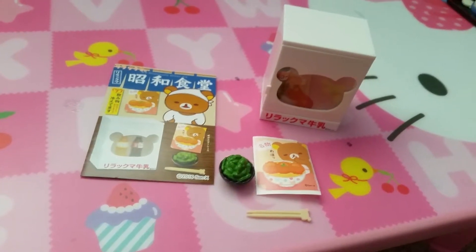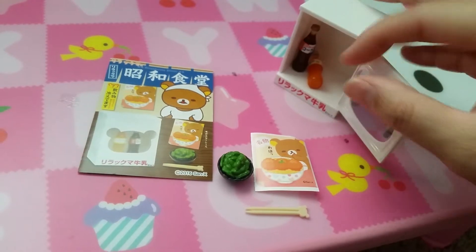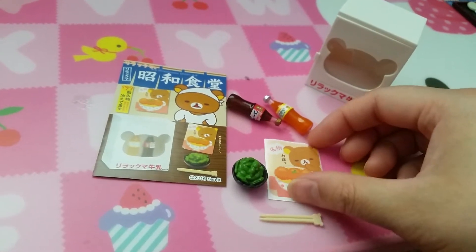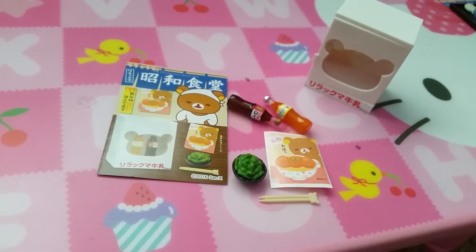Set seven is refrigerator. So I guess this is the refrigerator — you can open it and grab a drink, like soda or orange soda. Not really sure what this is, but this is definitely edamame and chopsticks.